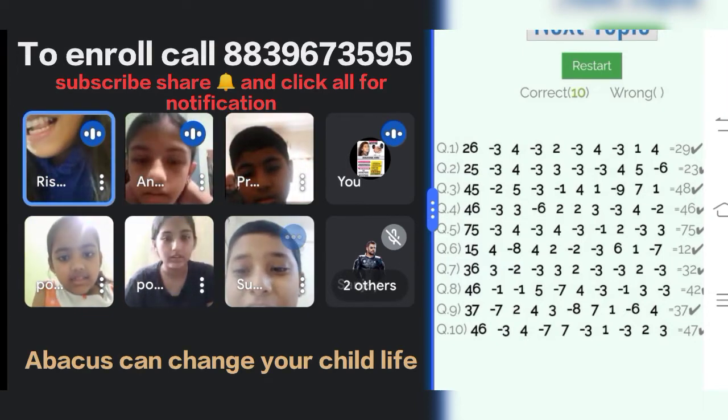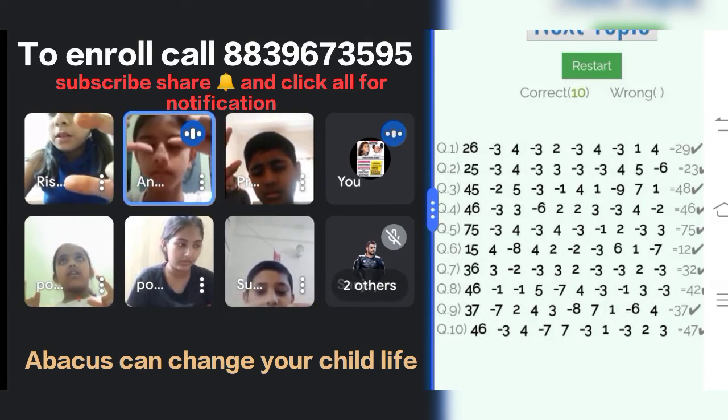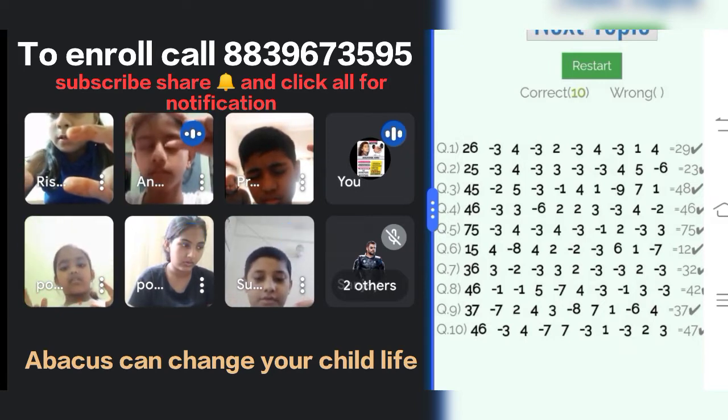Yes, very good. 36, plus 3, minus 2, minus 3, plus 3, plus 2, minus 3, plus 2, minus 3. Answer is?